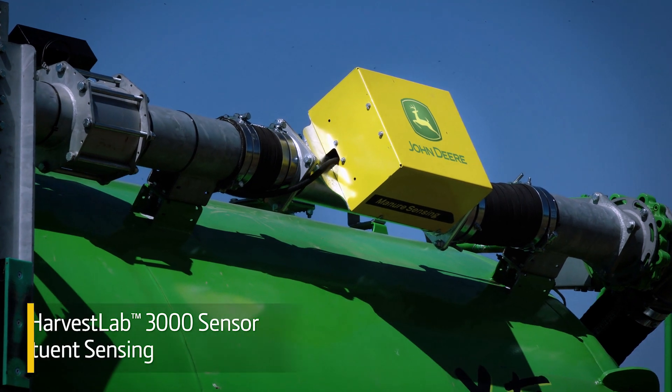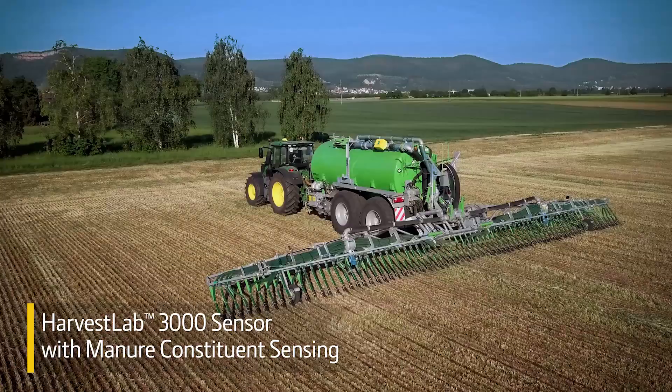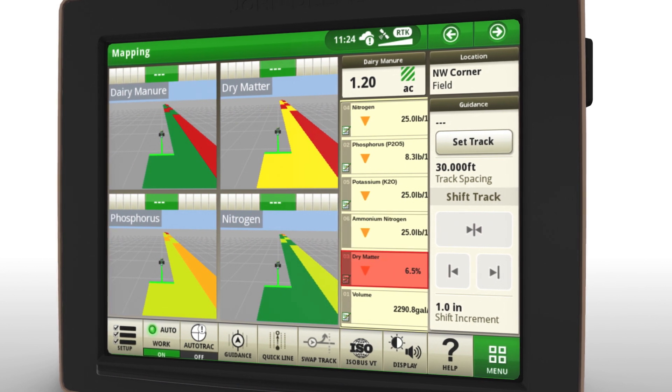Here's how it works. Harvest Lab 3000 with manure constituent sensing uses near-infrared technology to measure levels of nitrogen, phosphorus, potassium, ammonia nitrogen, and dry matter.